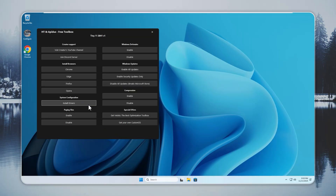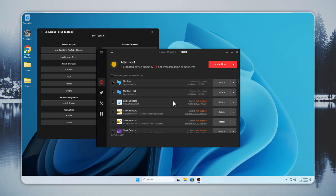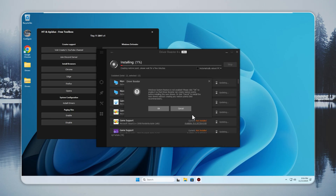Now we move to drivers. These control every major part of your PC, including graphics, sound, network, and input hardware. Tiny 11 makes driver setup easy — you do not need risky download sites or complex installers. Open the Configure app, press Install Drivers, and choose what you want from the list. You can also press Install All to finish everything in one go.